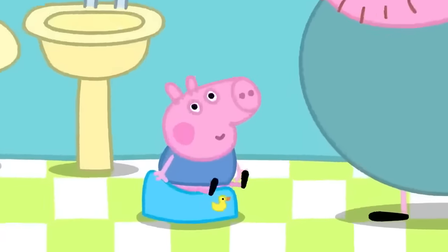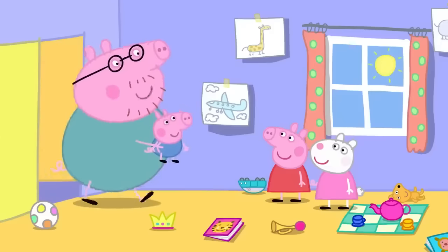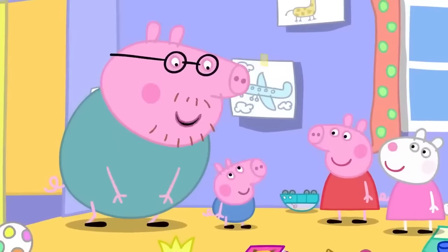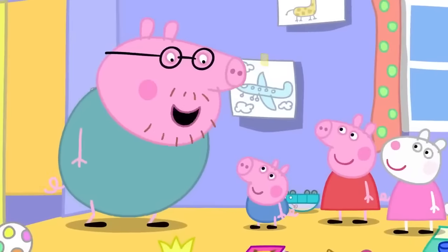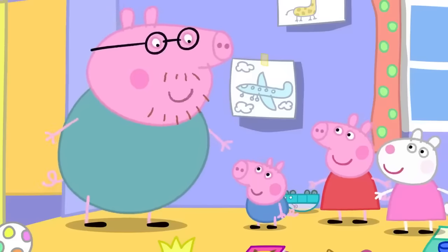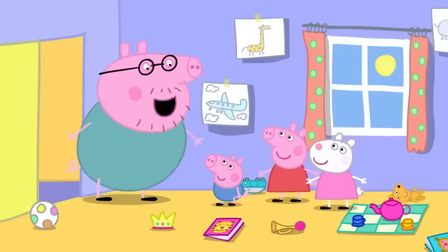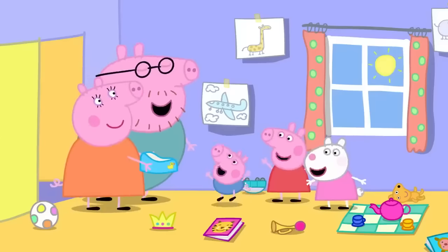George is on his potty. Well done to Peppa for shouting out — George did a wee in his potty! But next time, George must do the shouting himself. Call the magic word: potty! The magic word is potty — so when you want to go, call out for your potty.